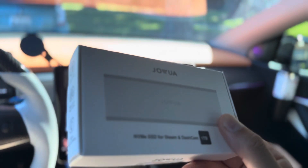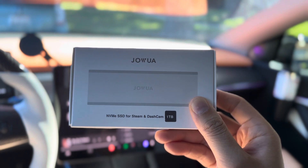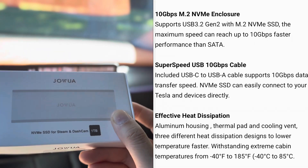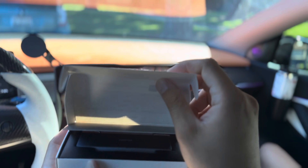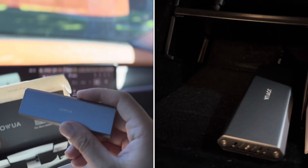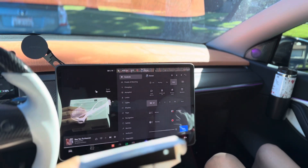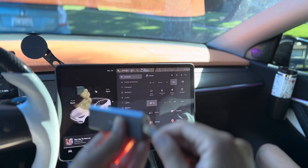Hey everyone, how's it going? I have another product here from Jawa and this is a solid state drive for stream and dash cam. This is one terabyte, specifically designed for your Tesla Model Y and 3, for the glove box. You can place this in there to save all your sentry mode videos and also the dash cam.